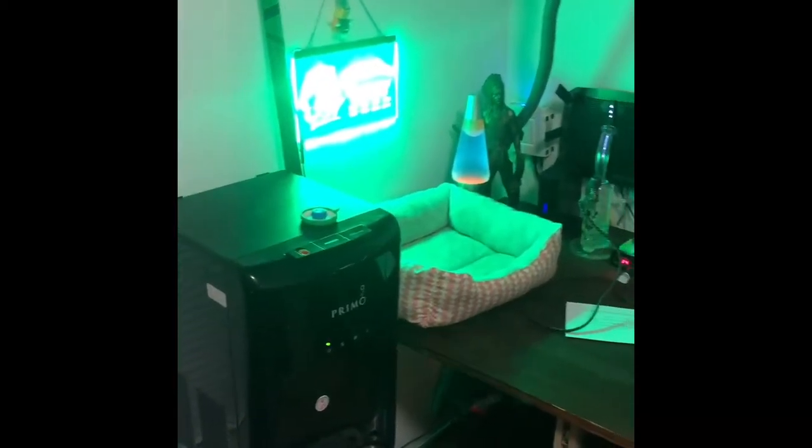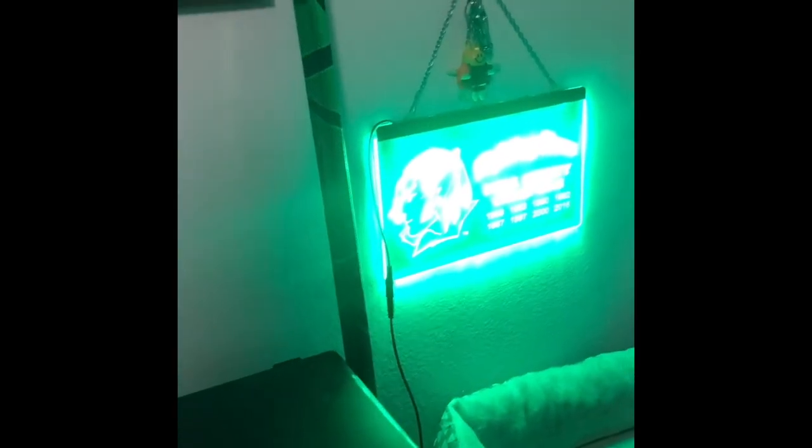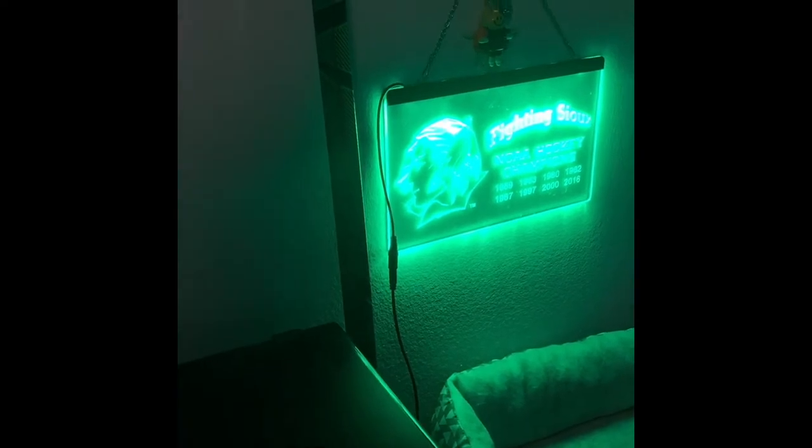Over here is just a water dispenser next to the desk. Sorry for all the bright lights, but I've got some stuff hanging up that I think is cool — it's hockey sticks, Bauer ADV. I'm really big into hockey. I got one of those from my lovely grandmother, thank you. It looks great in here, especially since it's green. I went to UND for college, so there's the Fighting Sioux Championships for Hockey.